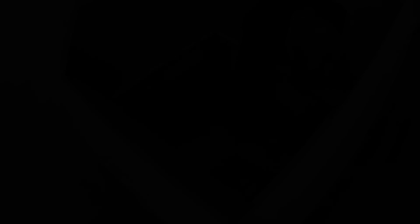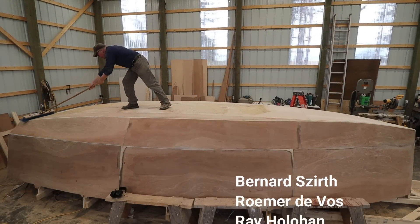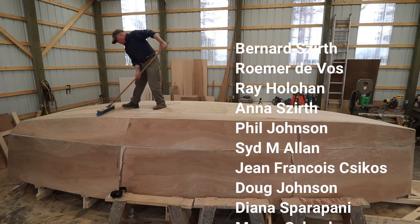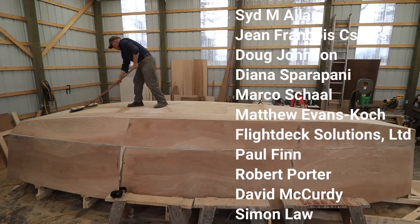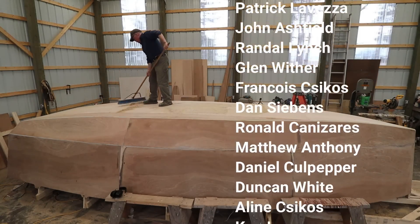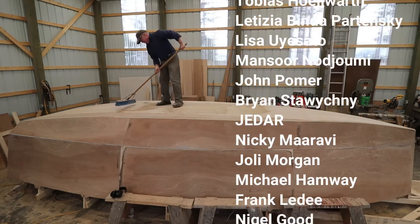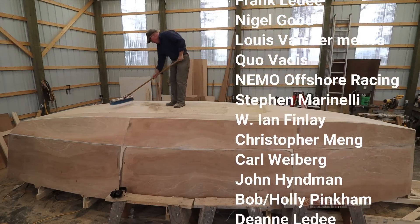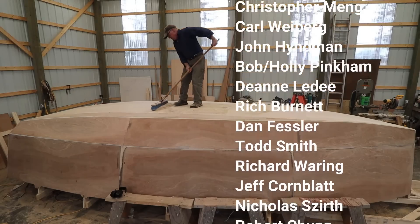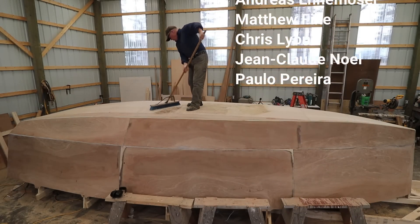I'd like to take a moment to honor the Wave Rover benefactors. What is a benefactor? These folks have made a contribution of $100 US or more to the project, and their names will be affixed to a bulkhead inside Wave Rover and will be traveling with me on our circumnavigation. These donations truly are much appreciated.